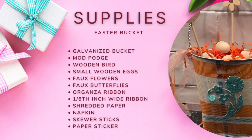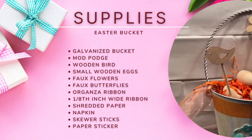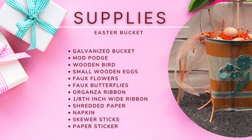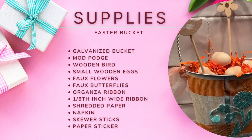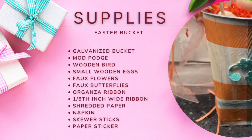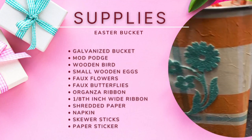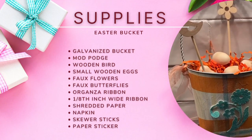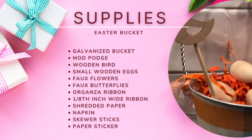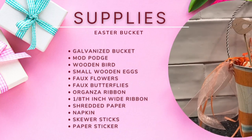My last DIY is an Easter container. The supplies needed include a galvanized bucket, Mod Podge, a small wooden bird, some small tiny wooden eggs, a flower and butterfly — all from Dollar Tree — organza ribbon, a very tiny ribbon probably an eighth of an inch, some shredded paper from the fall, a Buffalo check napkin, skewer sticks, and a paper sticker.